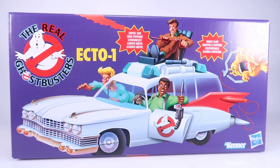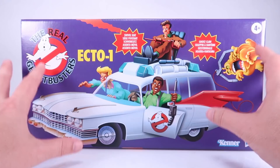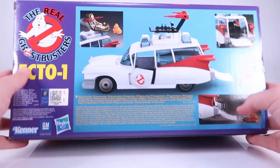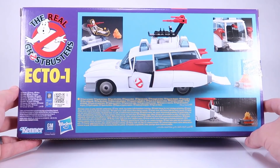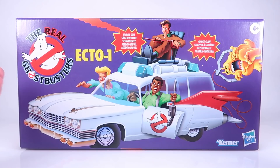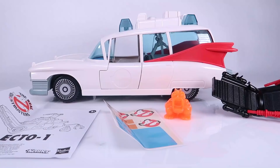The Ecto-1 box is absolutely beautiful. It does a good job of recreating that vintage artwork, but it is new artwork. It has both the Kenner and the Hasbro logo on the front of the box, and the back has actual images of the Ecto-1 vehicle showing off some of the play features. I thought it would be fun to open this up and look at how it is to put together, then get a closer look at the overall recreated vehicle and the ghosts.